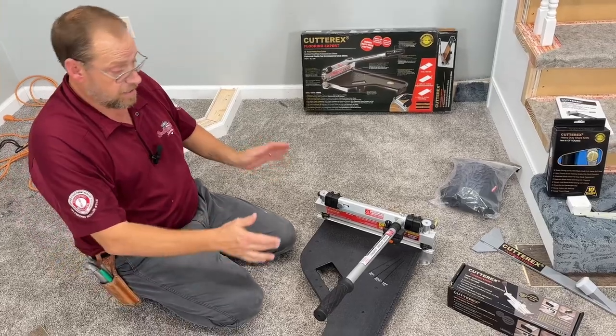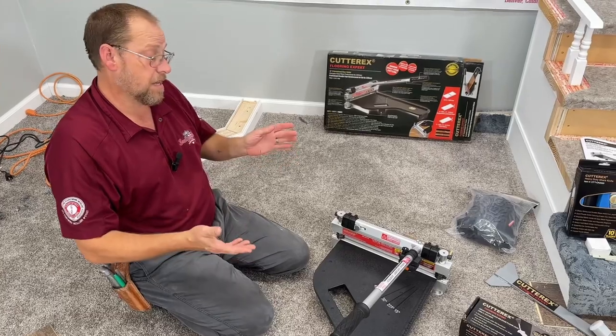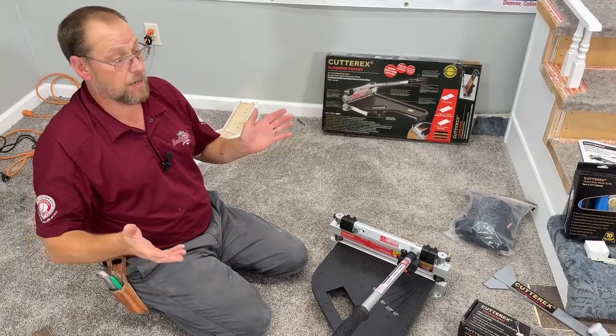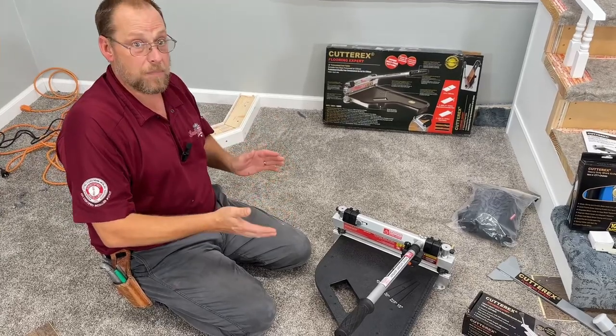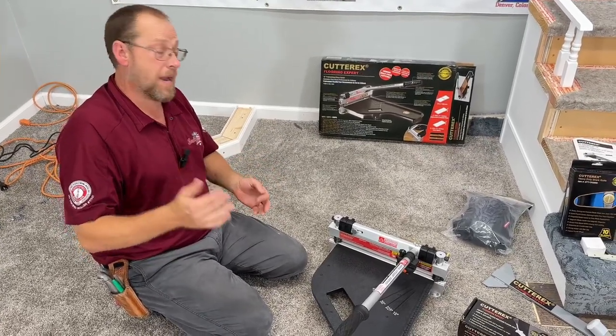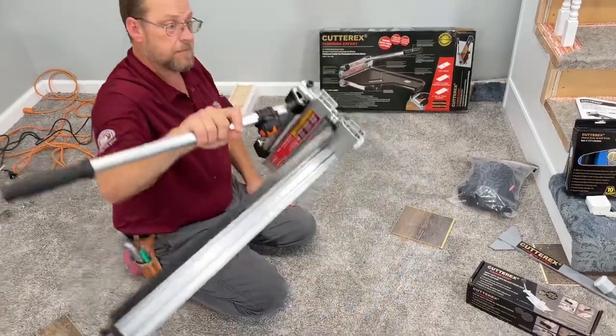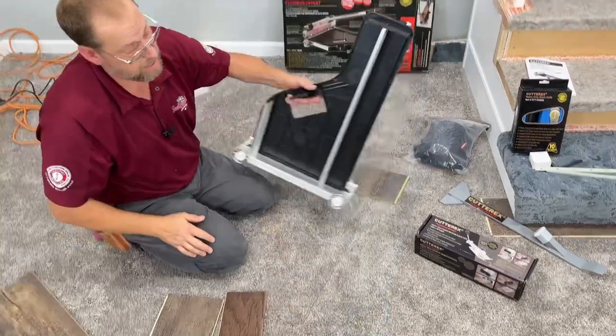Another thing: this is a 13-inch cutter and it is super lightweight. I've been doing flooring professionally for about 32 years now. Some of these things weigh 35 to 40 pounds — most of them weigh at least 30 if not 40 pounds. This one is going to be super easy to deal with, super lightweight, and the handle right there just makes everything super easy.